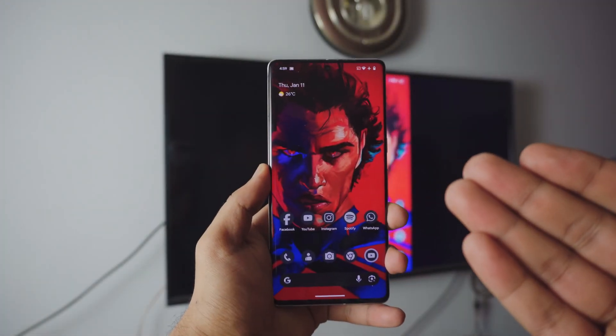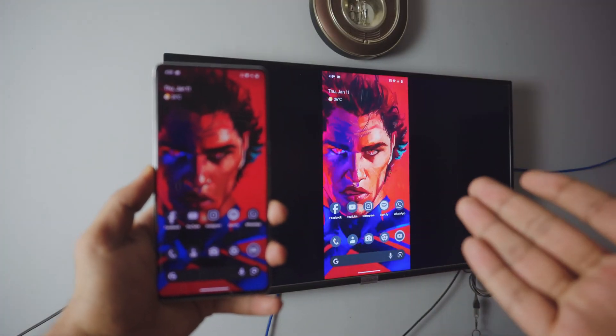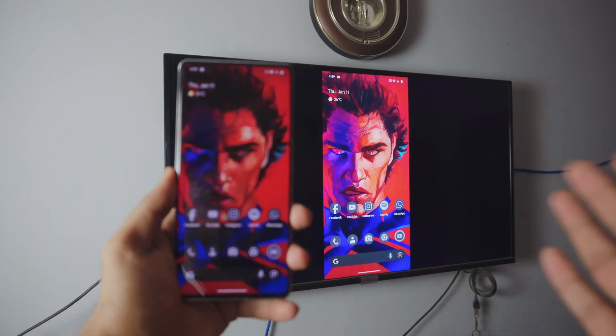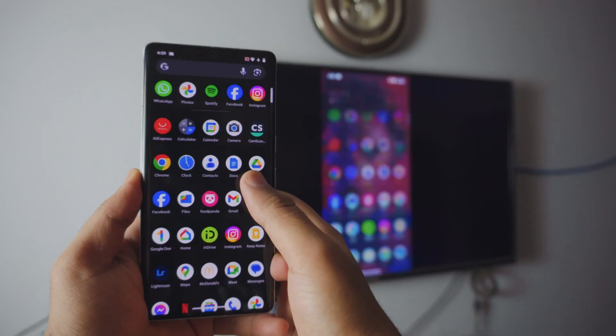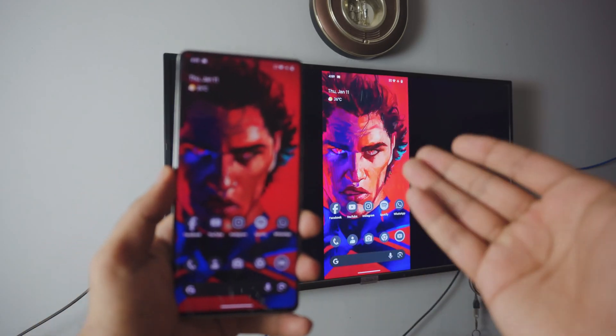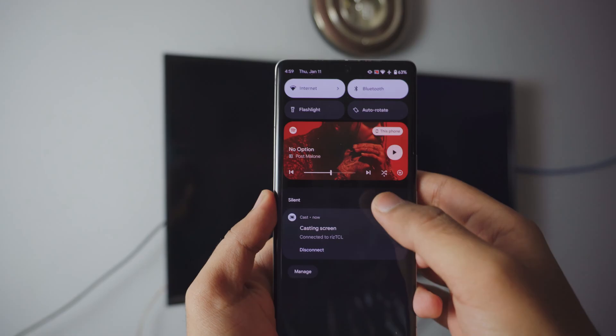Pretty awesome, right? Screen mirroring your Pixel — any Pixel phone — to your TV. Completely free, no need to download anything on your Pixel phone because everything is just built into it. It's smooth, it's lag free, and it's absolutely just one click.